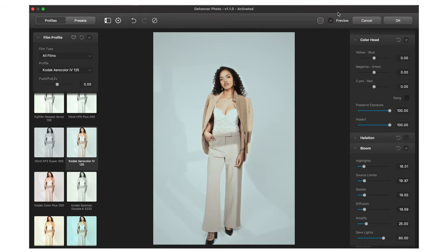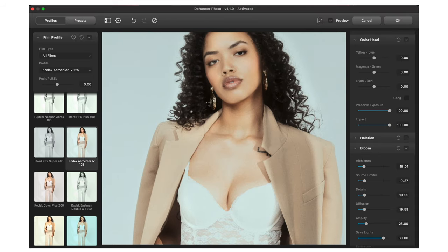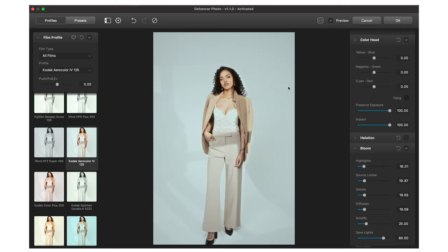If you zoom in and go before and after, I think it gives it a really cool filmic look. It's subtle enough where I could definitely give this to a client and I don't think they're going to say it's overbearing.